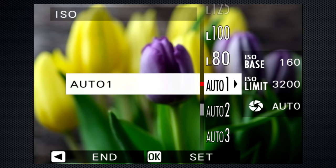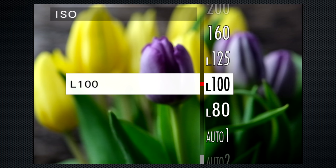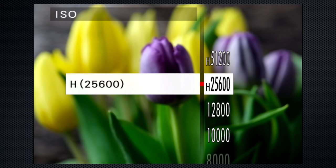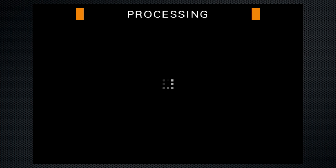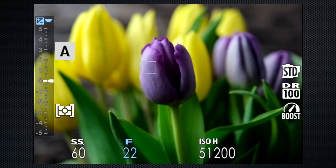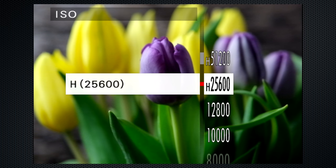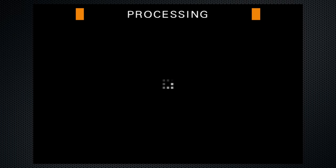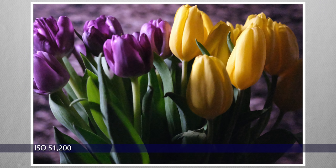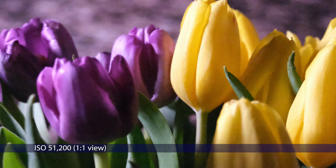Then there are also three super low ISOs: 80, 100, and 125, as well as two super high settings: 25,600 and 51,200. These may be useful under exceptional circumstances, but you'll be giving up something — dynamic range or color purity. This is what 25,600 looks like, and this is 51,200. Your call as to whether a situation might be worth using these.